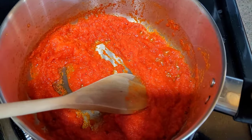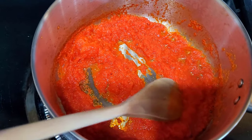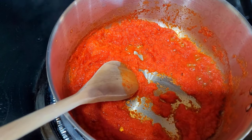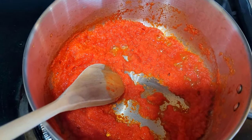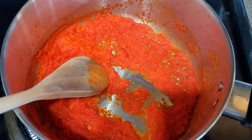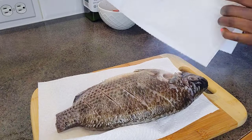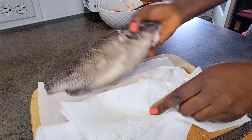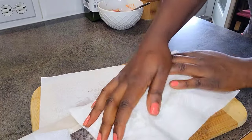After about 4 minutes, all the liquid has dried out and we just have our concentrate right here. I've gone ahead and turned off the heat, transferred it out, and now I'm going to dry our fish — just make sure that you dry it from any liquid before it goes in the air fryer.